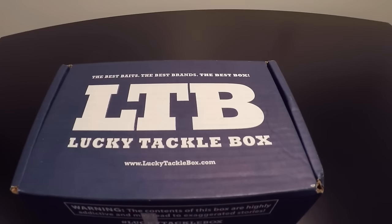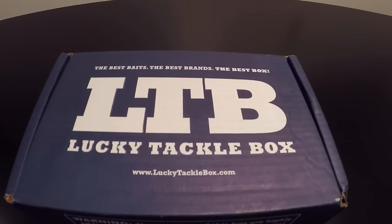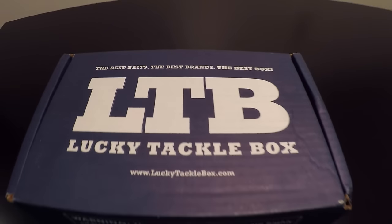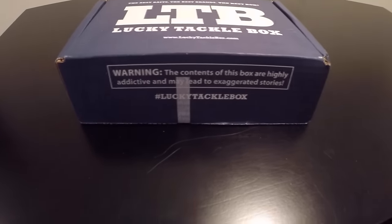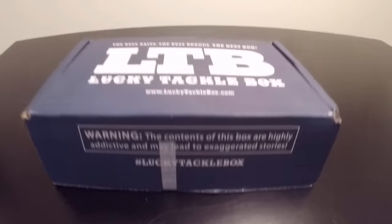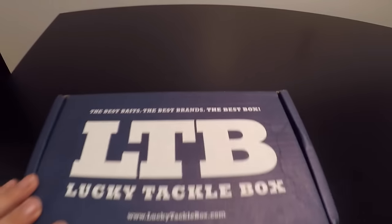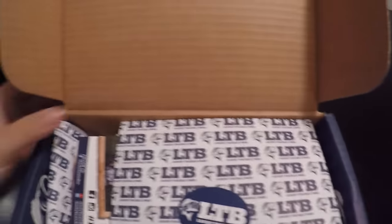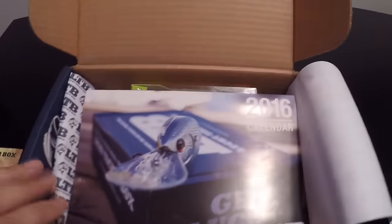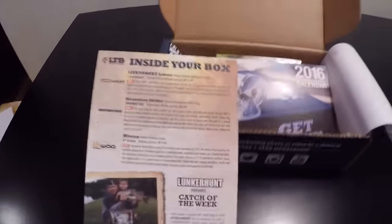Hey, what's up everybody, this is Steve from Stealth Outdoors. Today we're going to be doing a Lucky Tackle Box unboxing. For those that don't know what Lucky Tackle Box is, it's a monthly subscription where you get different bits and assortments of soft plastics and tackle.